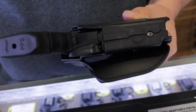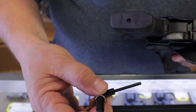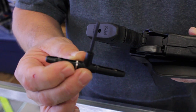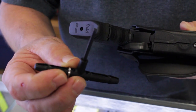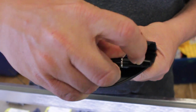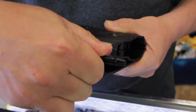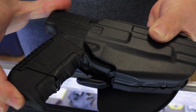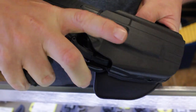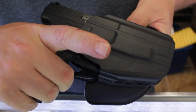Safariland includes an adjustment tool with each holster, and it's a very easy adjustment. You simply put the Allen wrench into the bottom of the holster and make a couple quick turns. This will tighten it up, and as you can see, it locks considerably tighter while still being easy to deploy with a good positive lock.